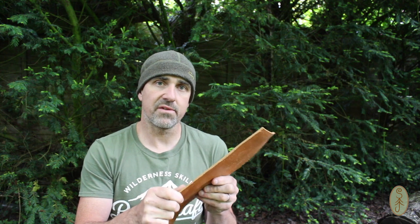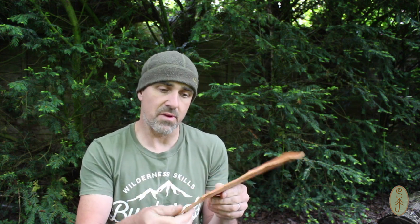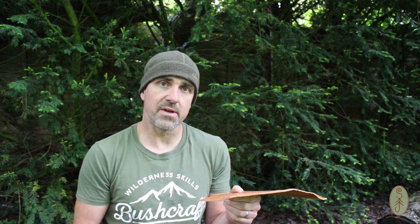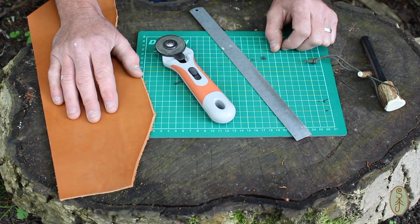To create the actual loop itself that holds the ferro rod I'm going to be wet forming this, so I need to make a former that I can shape this around. When you wet leather and hold it over a former, when it dries it keeps that shape, which is really handy. I'm going to use the actual ferro rod itself as the former, and I'll use some clamps and some MDF offcuts to hold it in place while it dries.